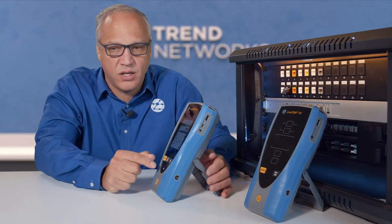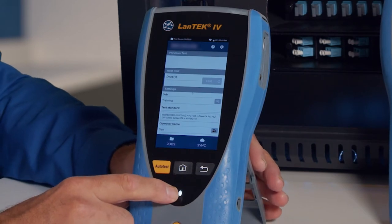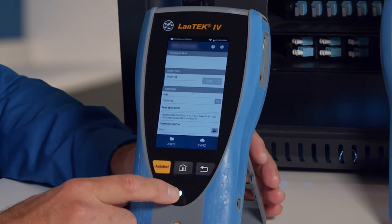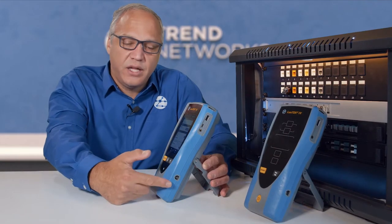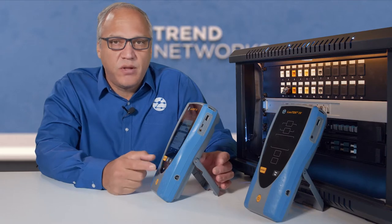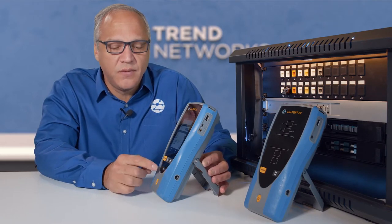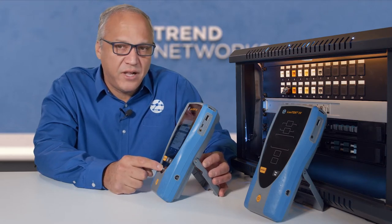So we have the tester powered on. Let's look at the main LED at the bottom. This indicates the power status of the tester as well as the charging condition. White means that the tester is powered on. If it's plugged in and the battery is charging, it would be white with an intermittent green flash. When the battery is fully charged, it's solid white when turned on. When the battery is low, we would get white with an intermittent red flash.